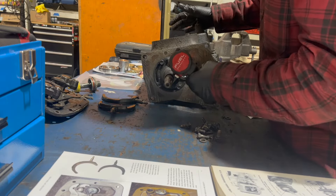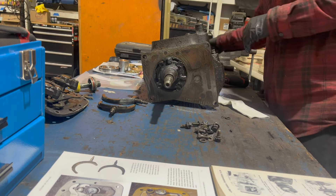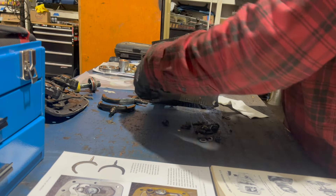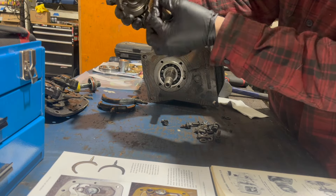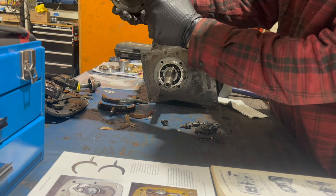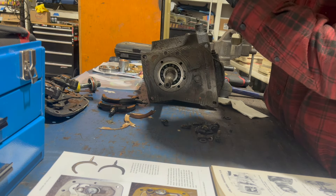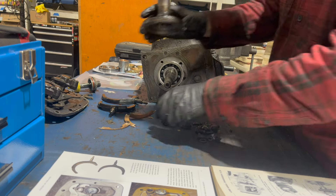I'm going to take the IBR off next. You can see a crumbling paper flat gasket there, and there's the seal. It's actually still squishy - interesting. It doesn't look too bad, but it's definitely leaking.